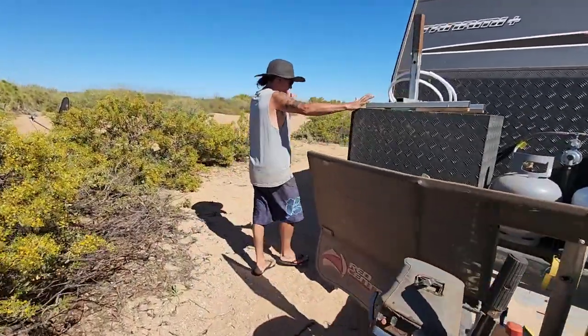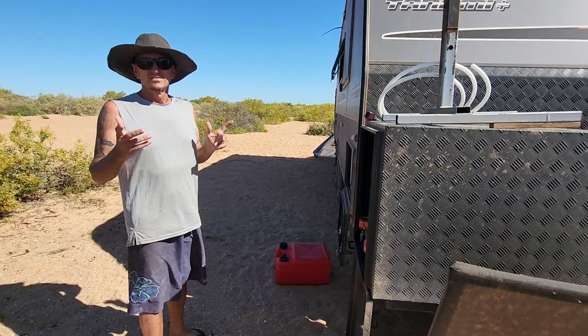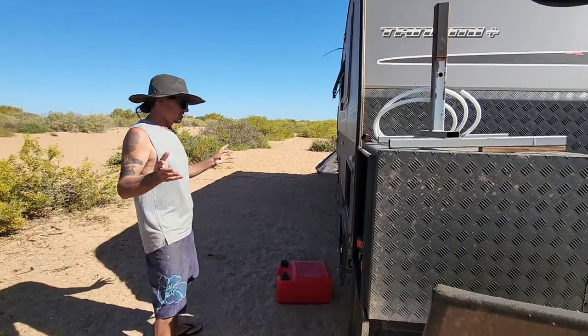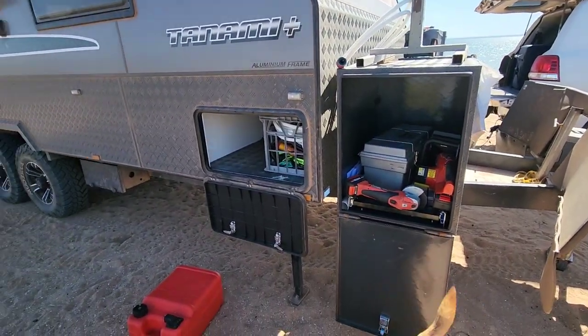There are toolboxes - excuse our mess because there's stuff everywhere. We only had this van for three days before we left - just one full day to pack everything and throw it all in. It's a bit of a mess. We're at Guralia Station at the moment, four weeks into our trip.